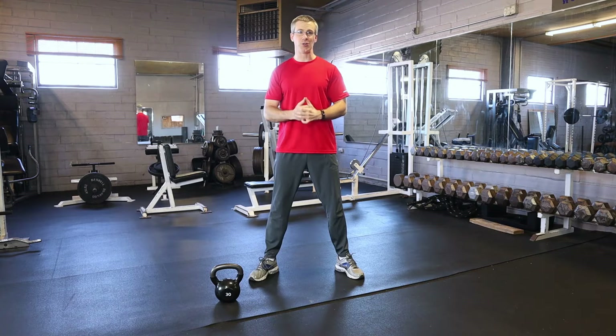Welcome, you wonderful people. Now we're going to do one the king of all the exercises — the squat.